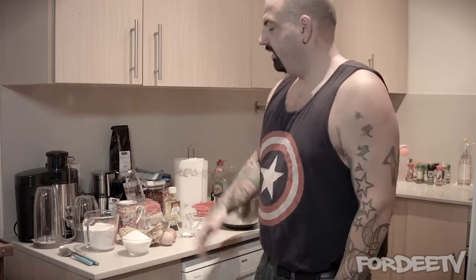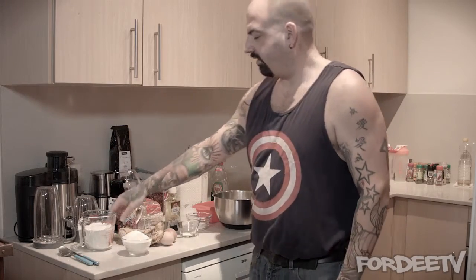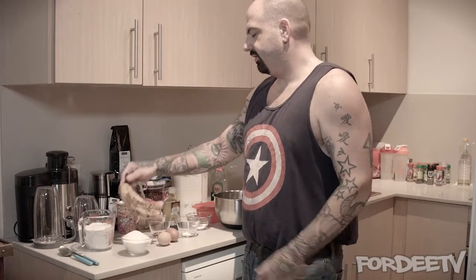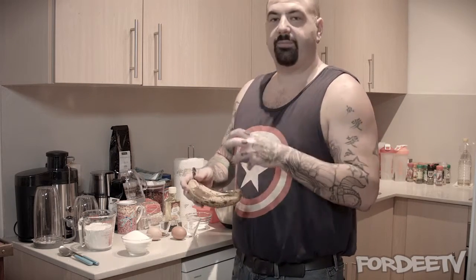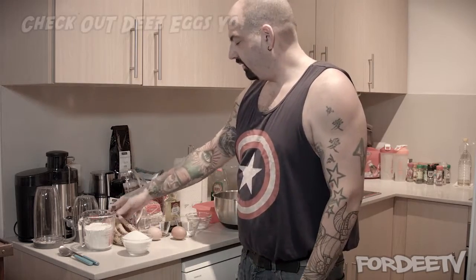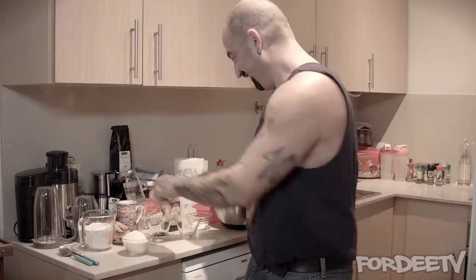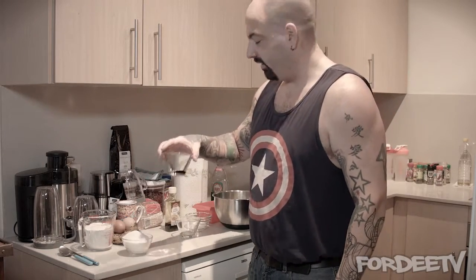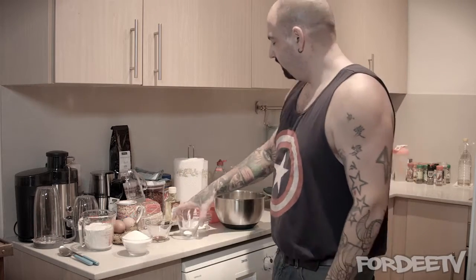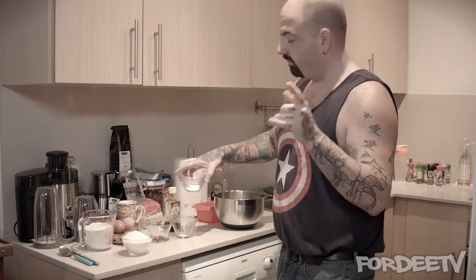I have a cup and a half of flour, a cup of sugar, and three ripened bananas — make sure they're ripe, make sure they're brown. The recipe works best when they are, and it's really hard to mash them if they're not. I also have two eggs, half a teaspoon of vanilla, half a teaspoon of salt, and a teaspoon of baking soda.